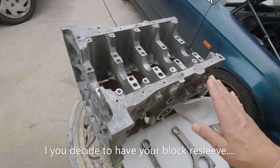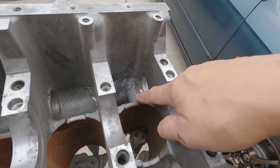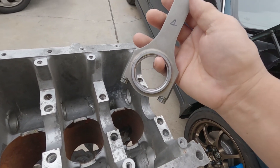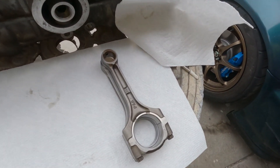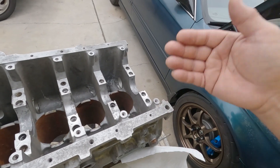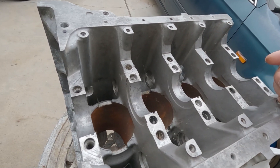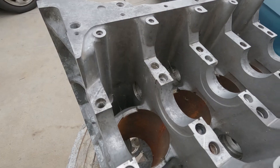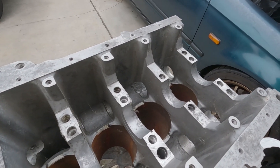When you drop off your block, ask the machine shop about the relief. Show them your block and mention that you're planning on using aftermarket rods, which are wider than OE. And when you pick it up, make sure to check that the machine shop personnel did that work. No biggie — you can always do it yourself, it's just extra work and extra expense if you need to buy shaving tooling.